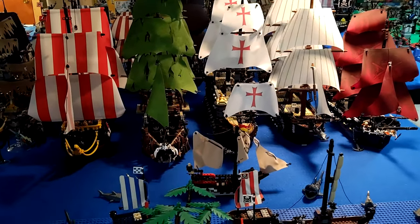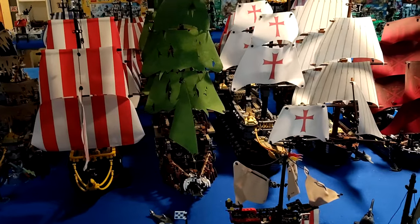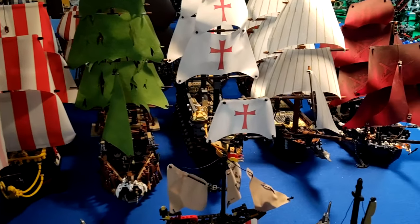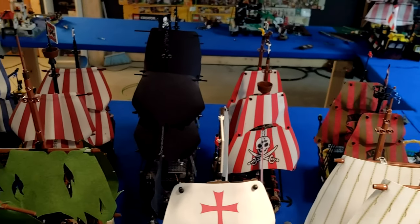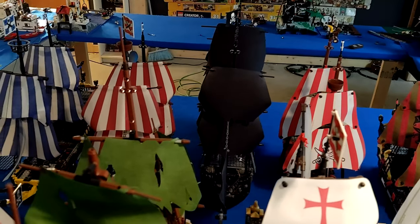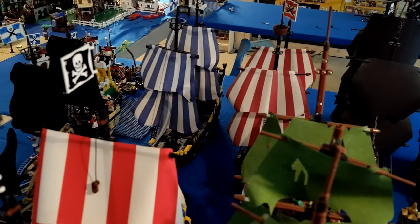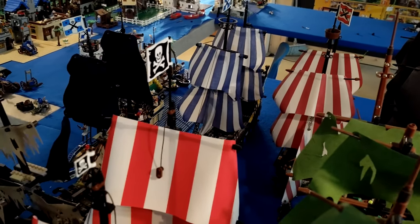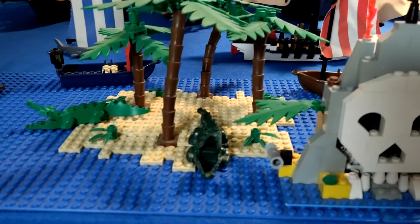Guess who's back? Back again. Mikey's back. Tell a friend. Hey everybody, here with another video for you guys today. Today we're going to be looking at my pirate ship collection. But before we go any further, let me just say if you like this video or any other videos on my channel, please like, comment, and subscribe. We'll be getting down into my Lego pirate ship collection right after my intro.